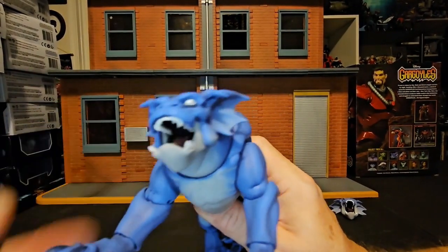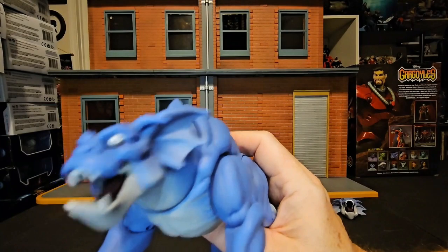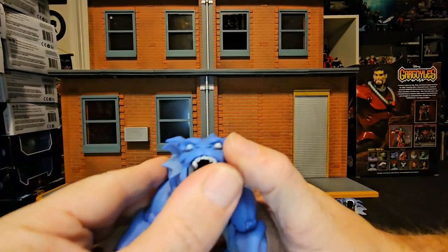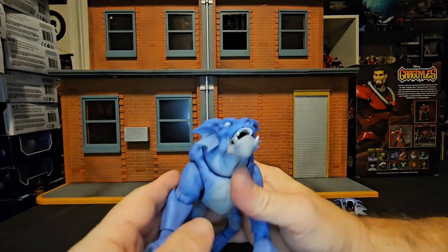As much as I can really get it open. But it's always nice that they included that.